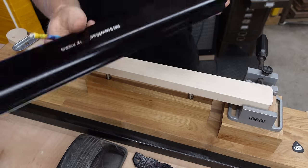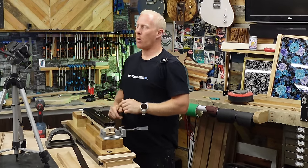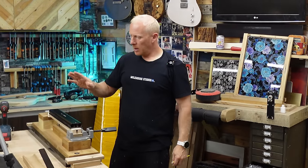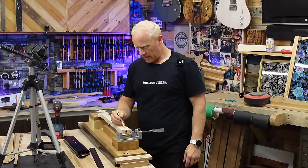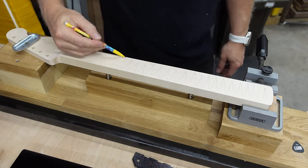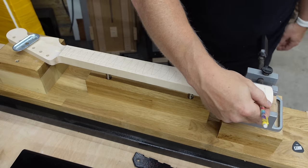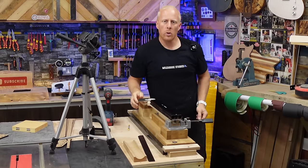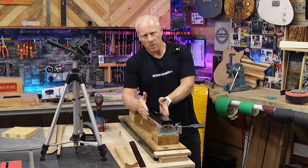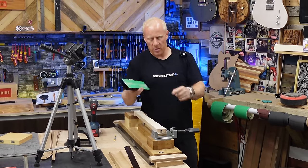I've got some fresh 120-grit on a beautiful Stumac 12-inch radius sanding block — almost the length of the fretboard, which is very important. You can do it with smaller radius blocks, but this eliminates inaccuracies. Pretty standard for all sanding — we're just going to colour this in. You can do this after you've cut the fret slots. If you're doing a lot of sanding, I'll use a different jig that locks the radius gauge in place, because as soon as you get any side wobble in your sanding action, you're going to start sanding radiuses that don't actually match.